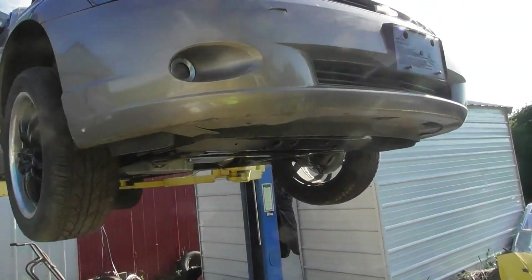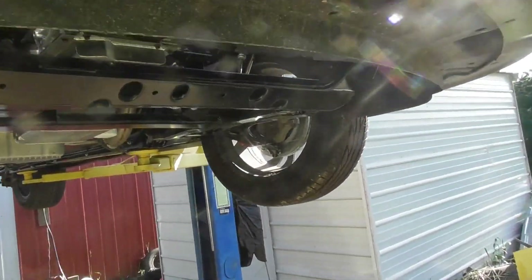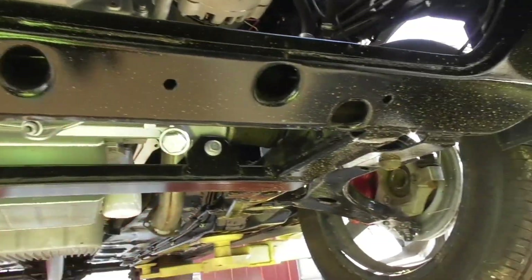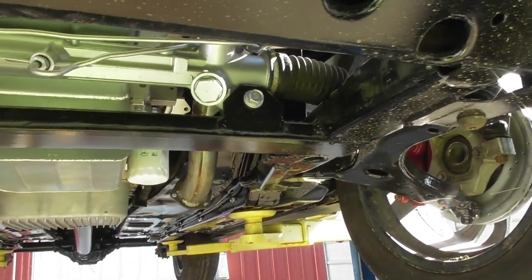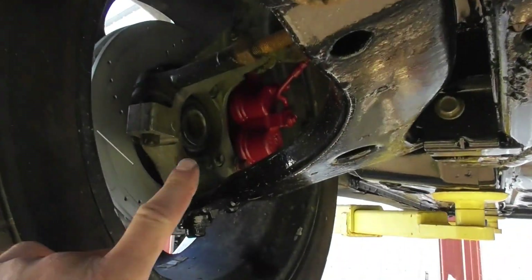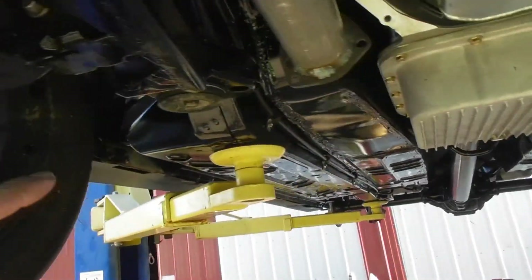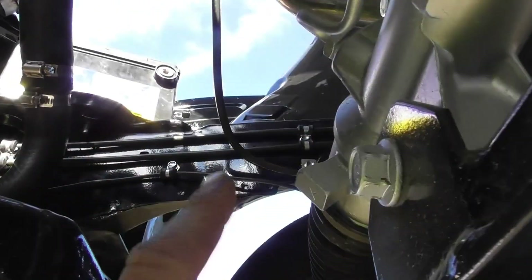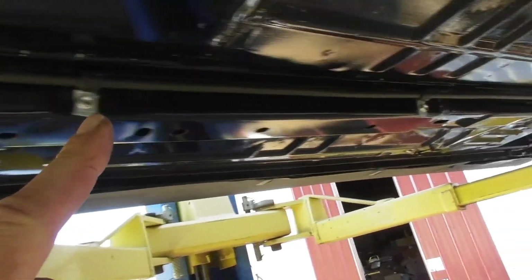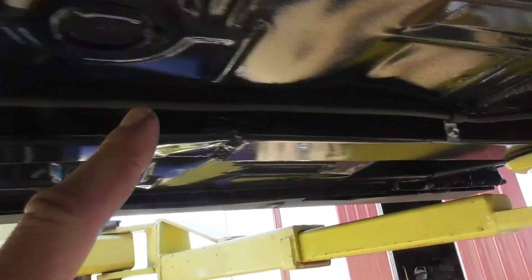Got the Monte lifted up in the air. You can look underneath — all the subframes. I showed this before but it's been a while since a video on this. You can see all the brakes up in there, some of the lines run up in there, and the fuel line in the back along here.